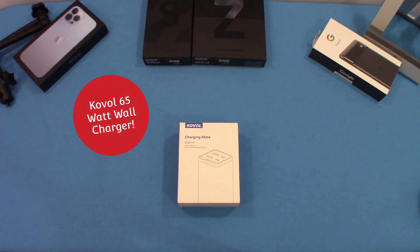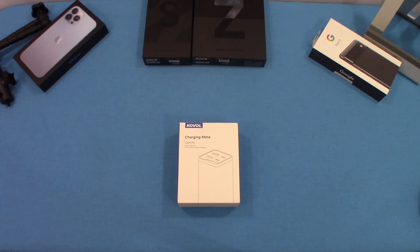Hey, what's up YouTube, this is LarmanFJ. I'm going to take a quick look at a fast USB charger. This is a wall charger made by Koval. Let's go ahead and get started and take a look at it.